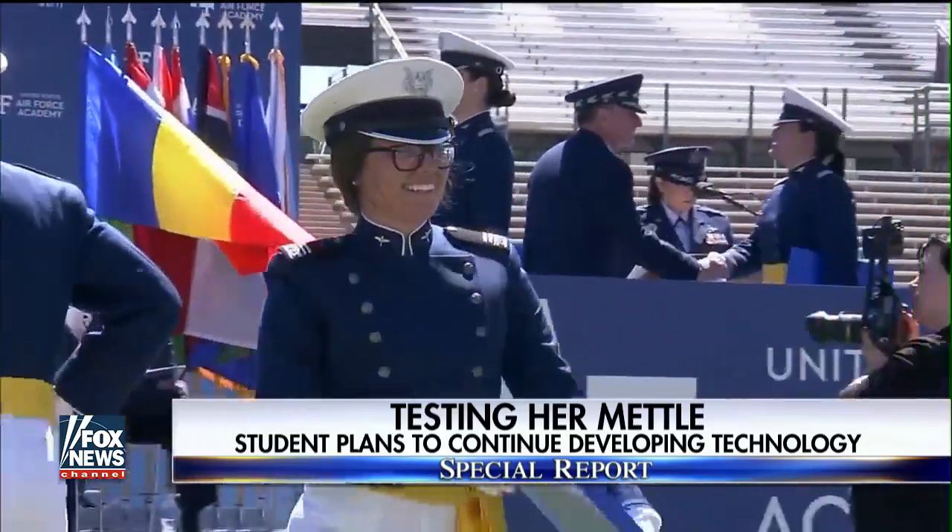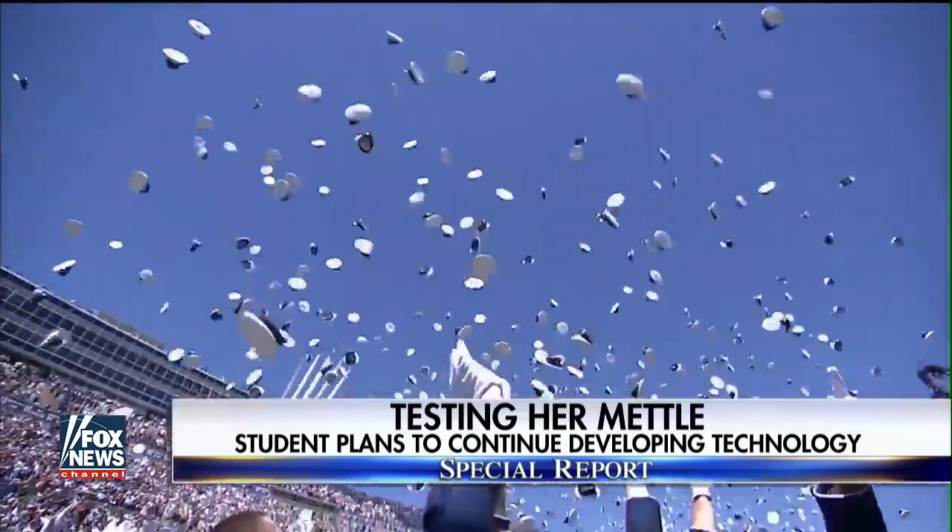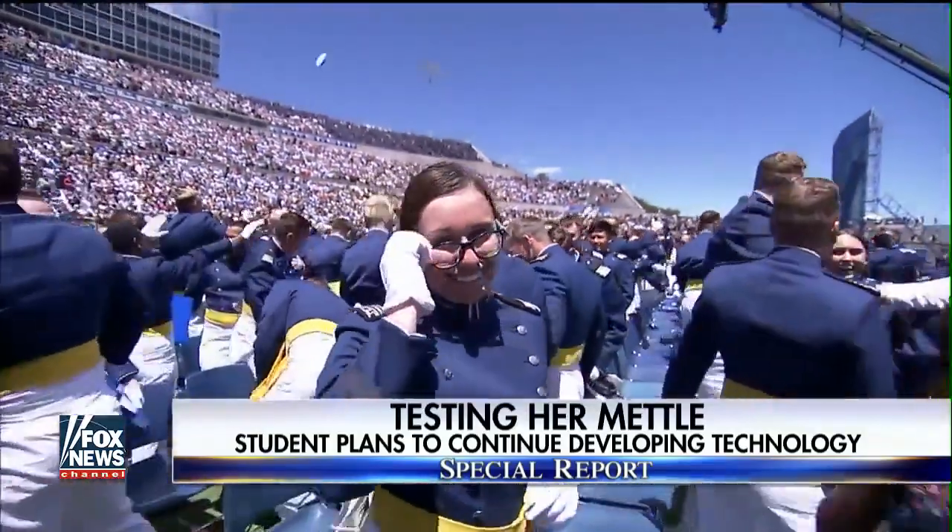The Air Force was so impressed, it's sending the now second lieutenant on a full ride to Clemson University for her master's in material science and engineering. Upon graduation, she heads back to the military to help further develop protections for those overseas.